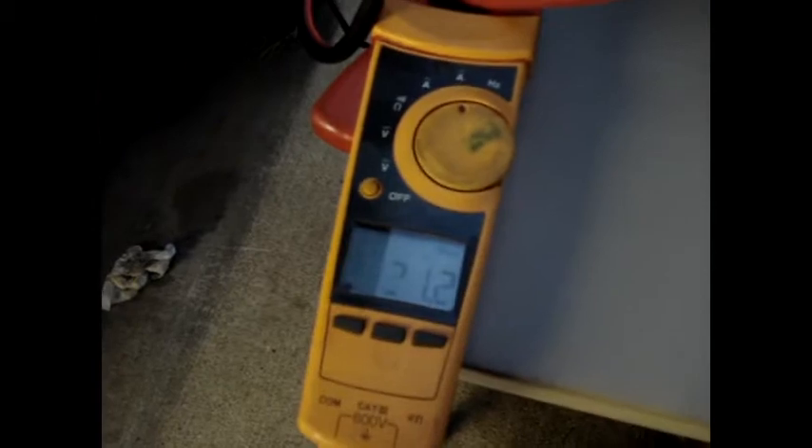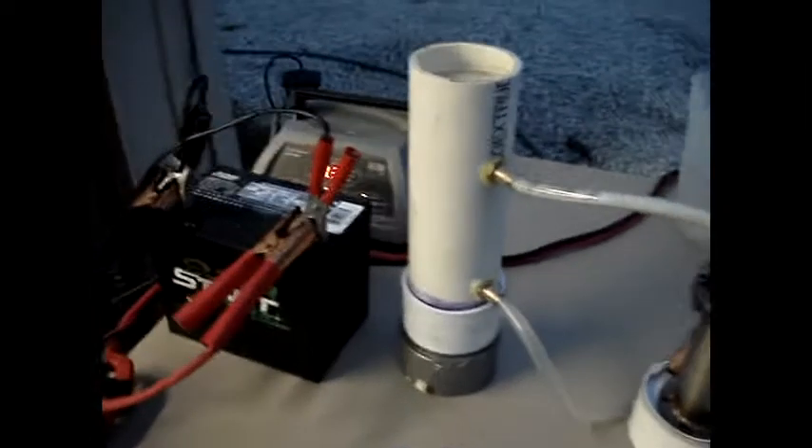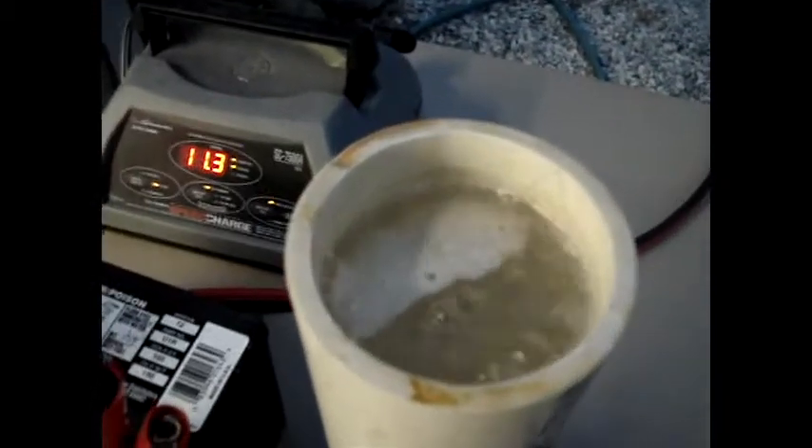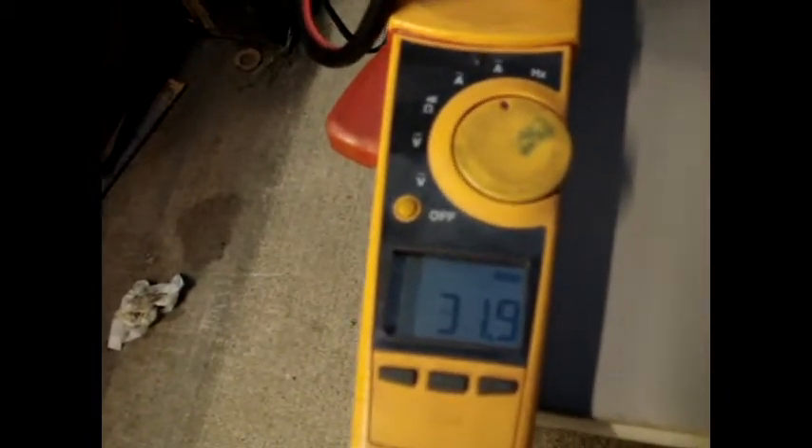So let's throw some electrolyte in it and see how many amps we can get it up to. I had to do this at least once, just for Peter — this one's for you, Pete. Invisible Kool-Aid. Pretty decent production for 12 volts. I don't ever plan on running 12 volts for these when it's all said and done — I'm going to split 12 volts up over six cells. The production's flying out pretty good. Amps rose up to 32, 31.9.